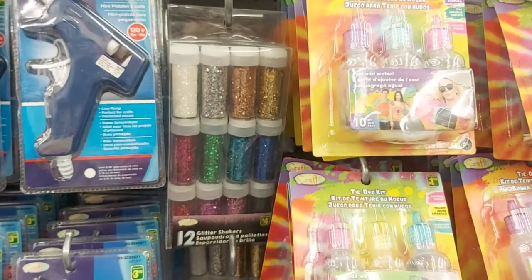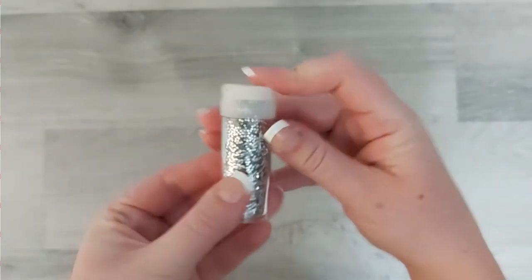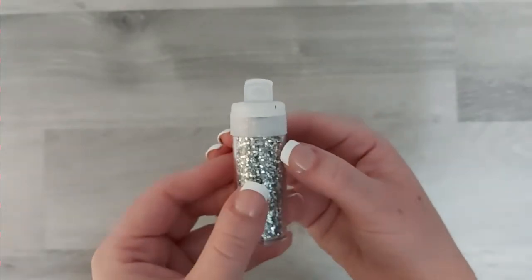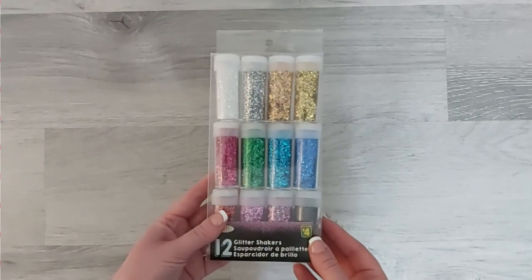This next find was also at Dollarama — it's this pack of 12 glitter shakers. I feel like for the shaker bottles alone it's worth it, because these are going to be super handy and I will definitely be refilling them. It's an amazing deal, way less expensive than you would pay at Walmart. These will definitely get a lot of use in our house.